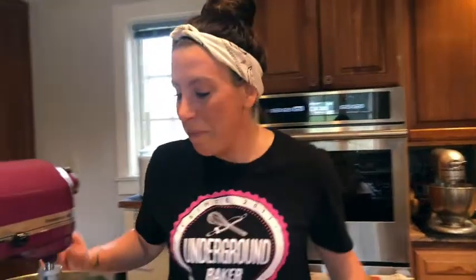While that's creaming, you want it to look nice and light and fluffy — that's how you know it's all creamed together. You always want to start by using softened butter. That means take your butter out, cut it up into little pieces, and let it come to room temperature. It'll make it a lot easier for it to cream.